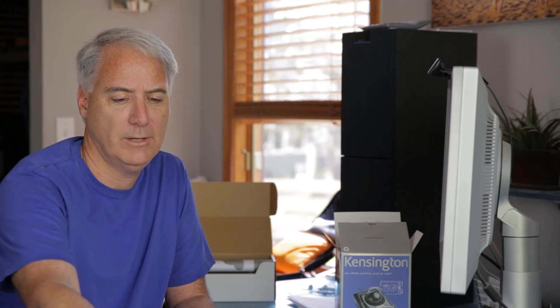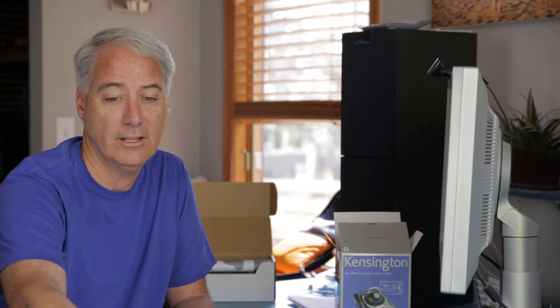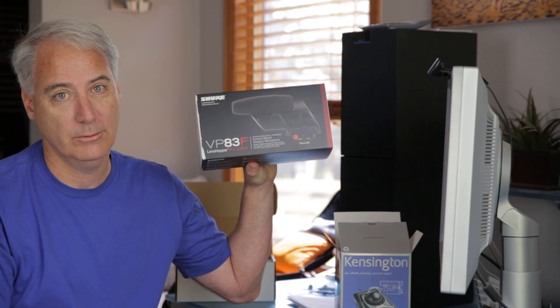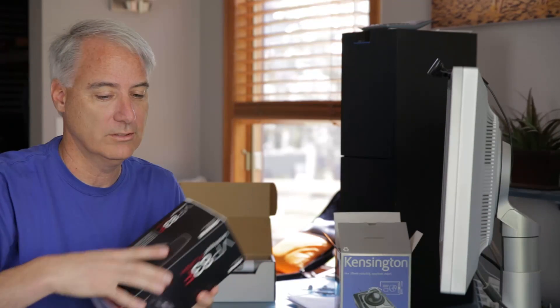If you guys know of anything like that, definitely let me know. And definitely watch out for the review on this particular microphone. I've also got another one — this is the VP83F — which actually has a built-in recorder into it, which looks pretty cool. All right, talk to you guys later. Bye!